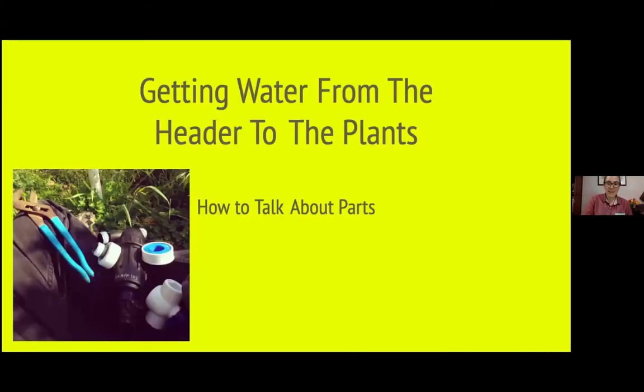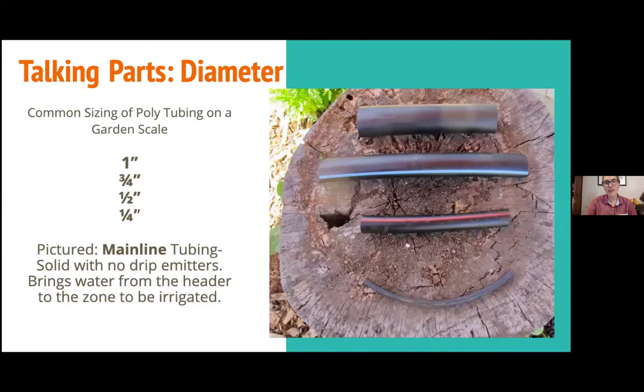Getting water from the header to the plants — you're going to go to the irrigation store and want to sound like you know what you're talking about. Don't be intimidated; most of the staff are really awesome. The first thing we always talk about is the diameter, the sizing of the tube. These are all the different sizes: one inch, three-quarter, half inch, and quarter inch. Tubing does come in millimeter sizes, but in the US I stick with inches. These are all going to be mainline tubing — tubing with no drip emitters — that gets water from your source, like your hose bib, to the actual plant.